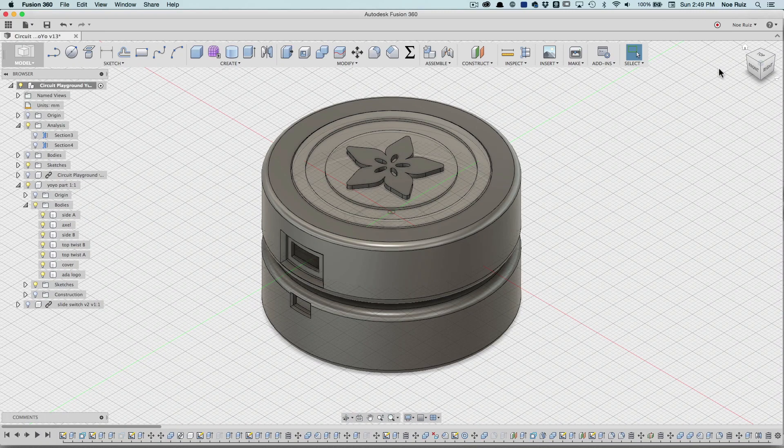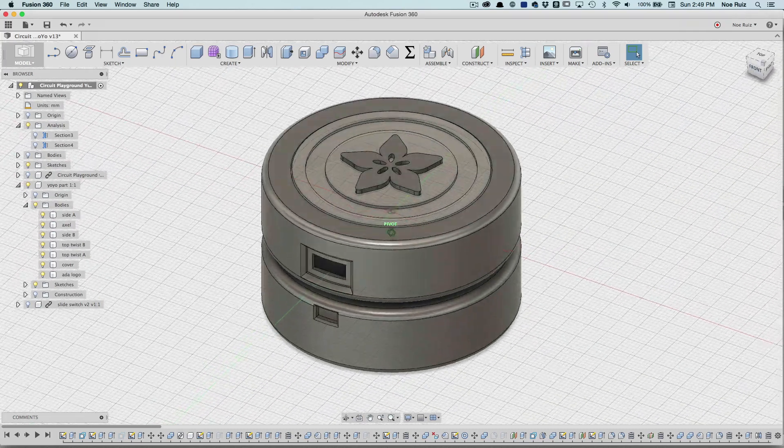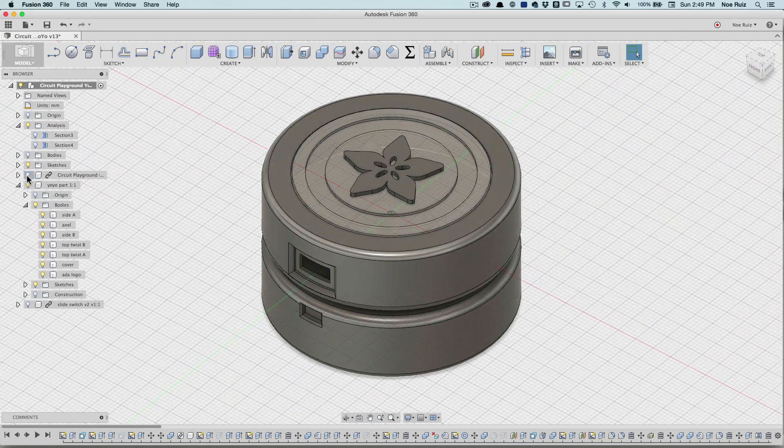What's up everybody? Welcome back to another Lair of Lair. Today I want to share with you this project I'm working on — it's a yo-yo. This is going to be an LED yo-yo using the Adafruit Circuit Playground Board.